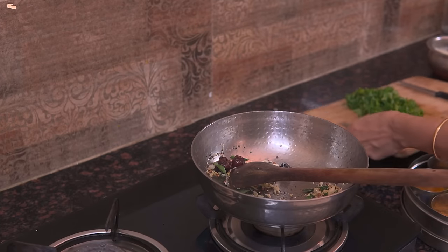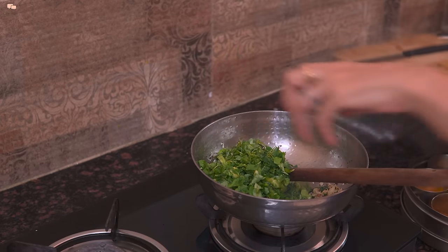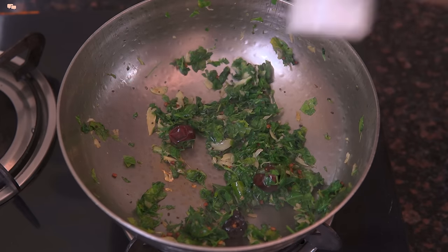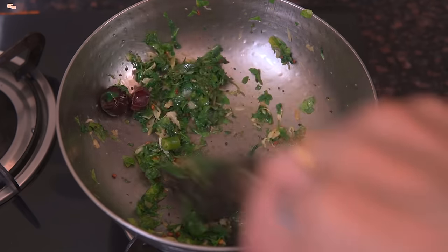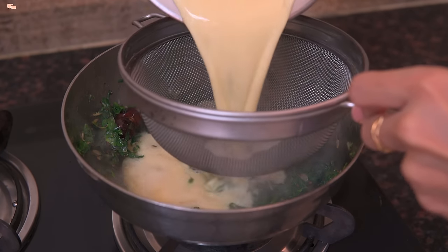Now add the chopped methi leaves and again sauté for 1 minute. In goes lots of hing and red chilli powder and give everything a last mix. Now sieve the kadi mix and keep stirring till kadi starts boiling.